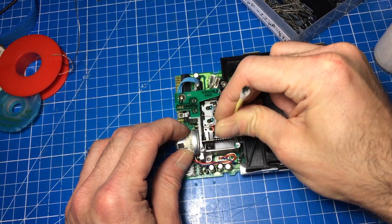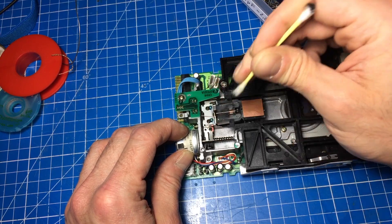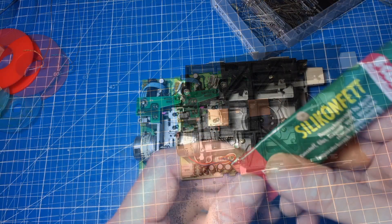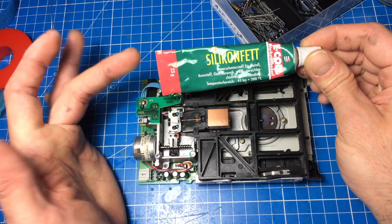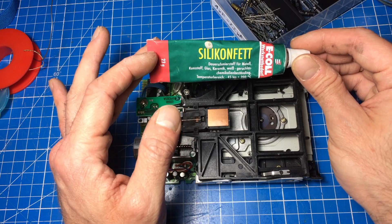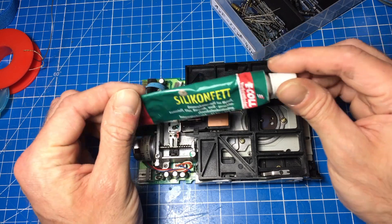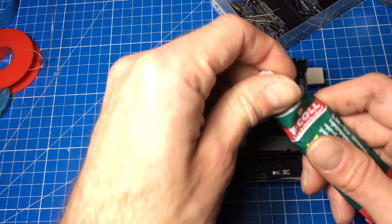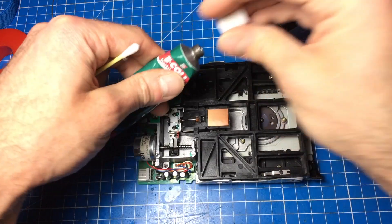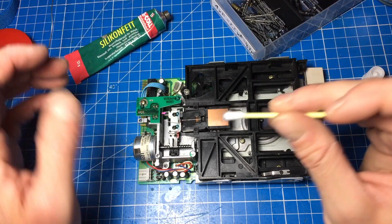You have to carefully try and remove as much of it as you can. I'm gonna apply some new grease. Here's what I'm using — it's a German silicon grease for plastics, glass, and ceramics. It's a pretty cheap generic one, but it's served me well for my refurbishing purposes. I also used it on my car and it worked quite well.